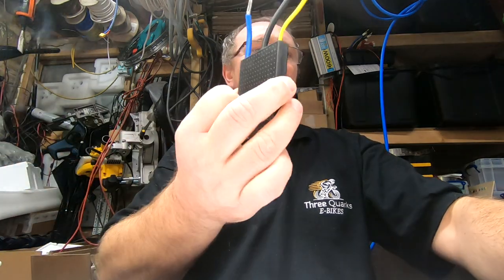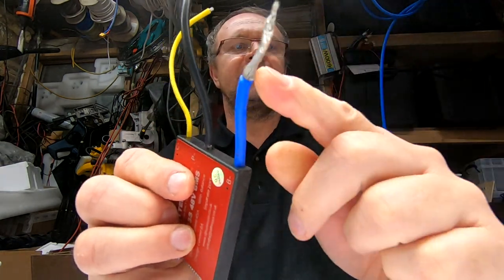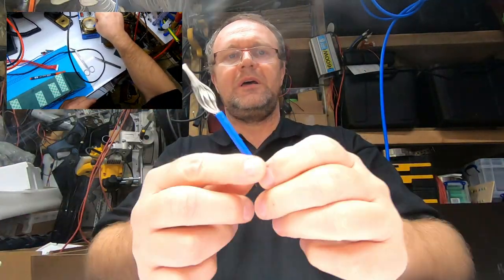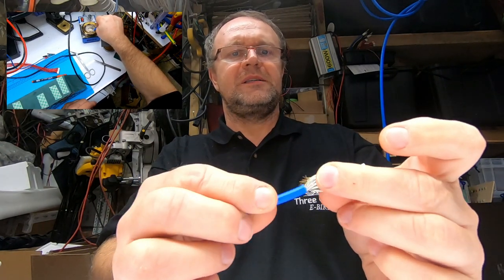Hi, hello, welcome back to my workshop. You remember last time on my first extremely long video when I did try to put a little bit of solder on that BMS - the wire just disintegrated, it looks like it has been melted down. Today we are back in the shop and we will try to recreate the same stuff.